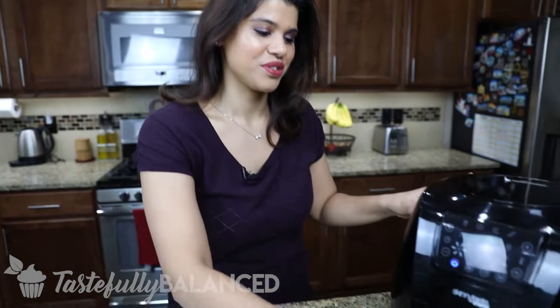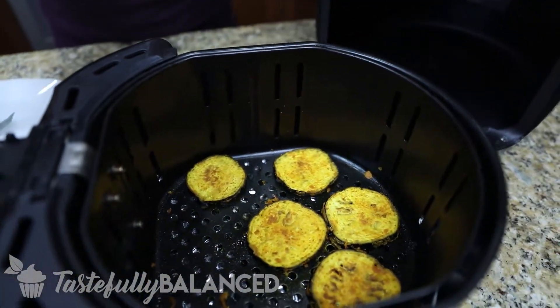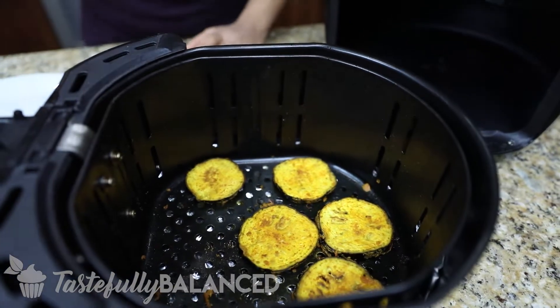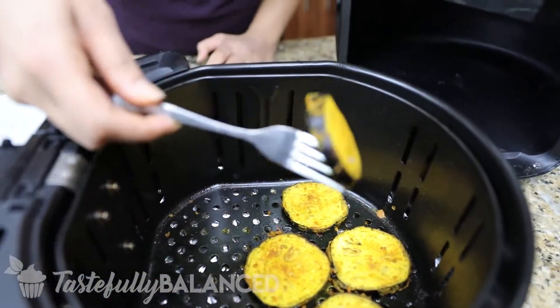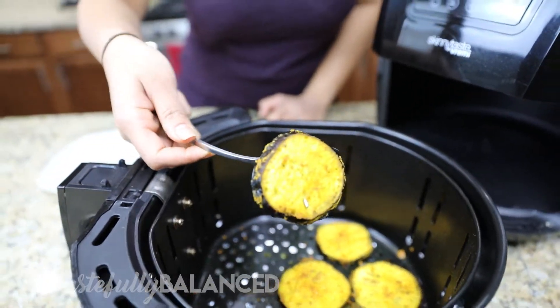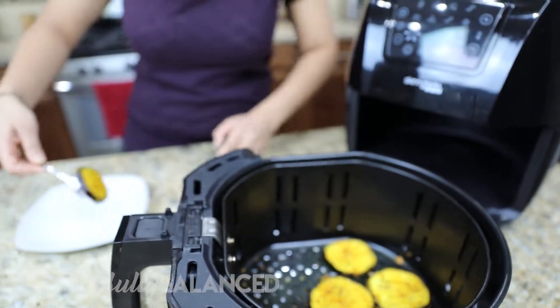My air fryer just beeped, so I think we are ready to show you what it looks like. That looks perfect — nice and soft. And then crispy! Look at that. That is all the chickpea flour, the besan, just makes it extra crispy. Perfect.